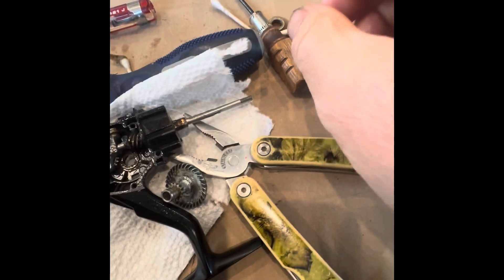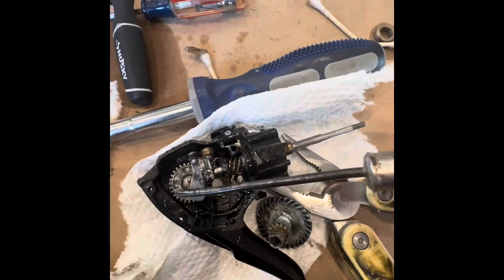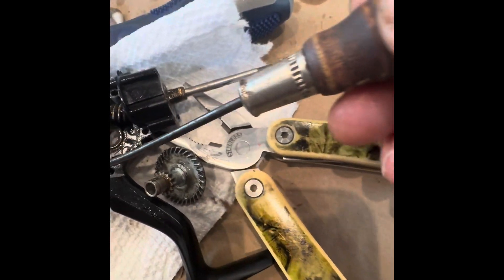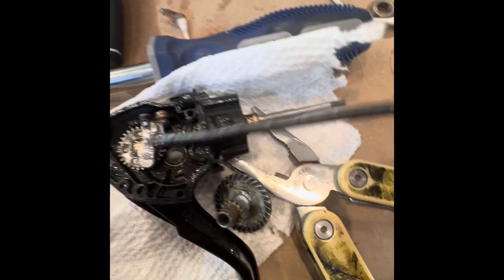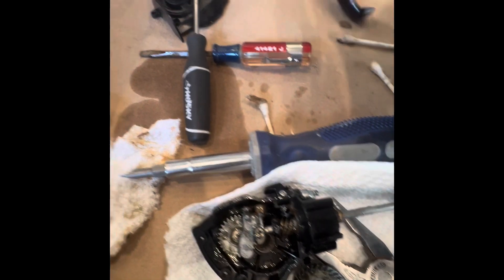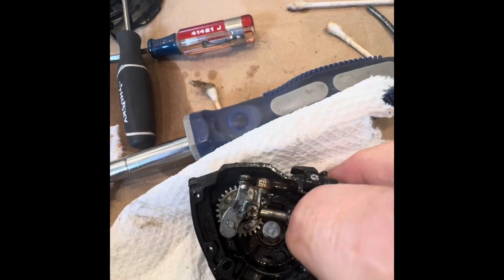I'm trying to breathe some life back into my Pacific Fun 3000 reel. To get it apart you're going to have five screws — these two back screws are hidden under this little face plate. The reel was submerged in salt water and it wouldn't go. The main issue I think was this upper gear.